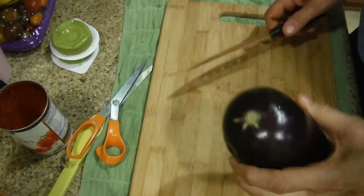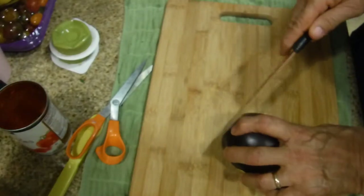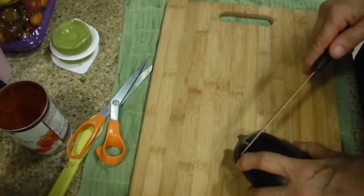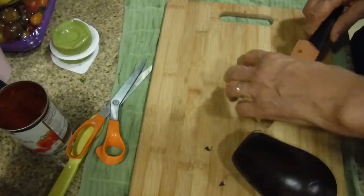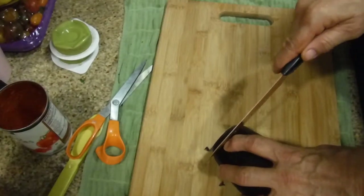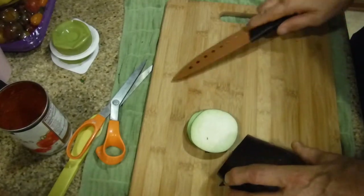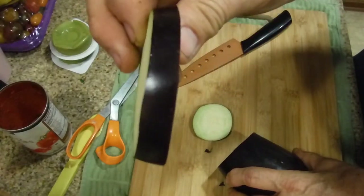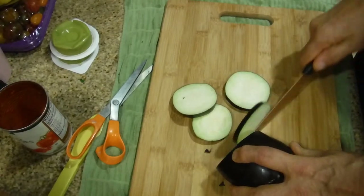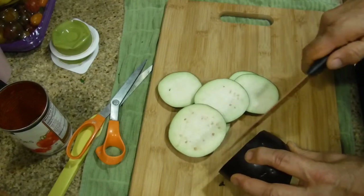Next, take your eggplant. This is a female, which means fewer seeds than a male. Cut off the very ends, especially the bottom end. Then cut slices about three-eighths to three-quarters of an inch thick. Try to cut them as uniformly as possible so they all cook evenly together.